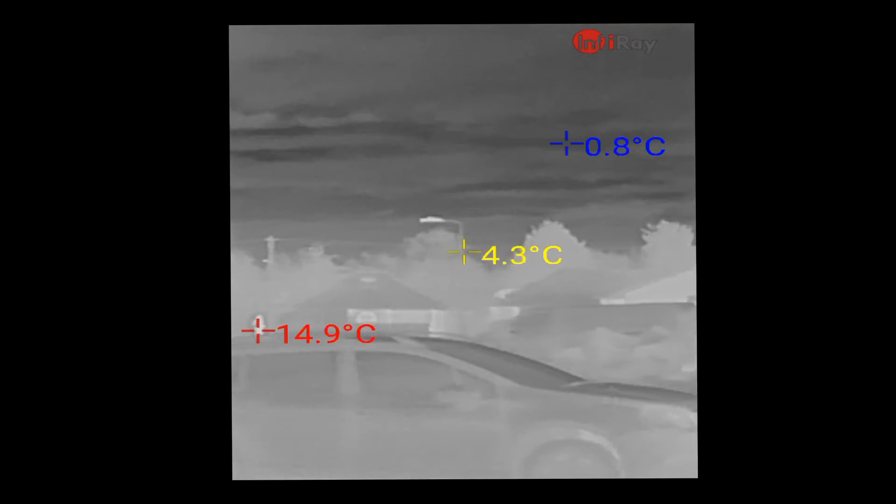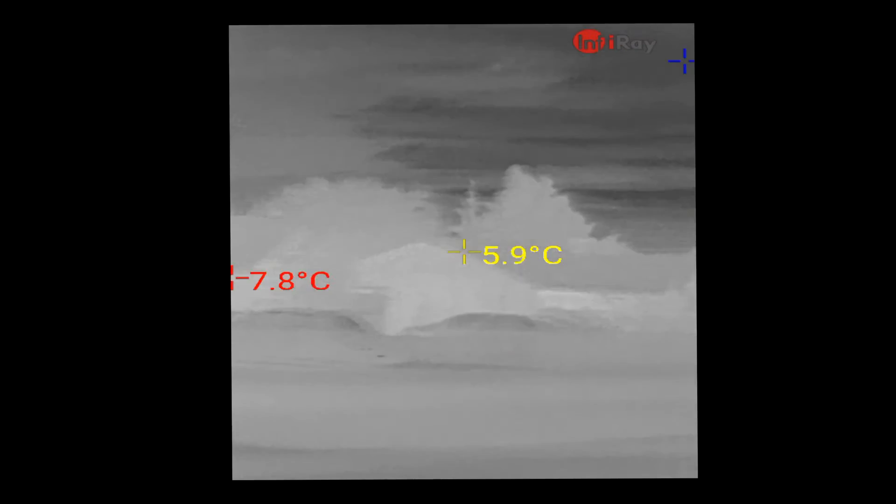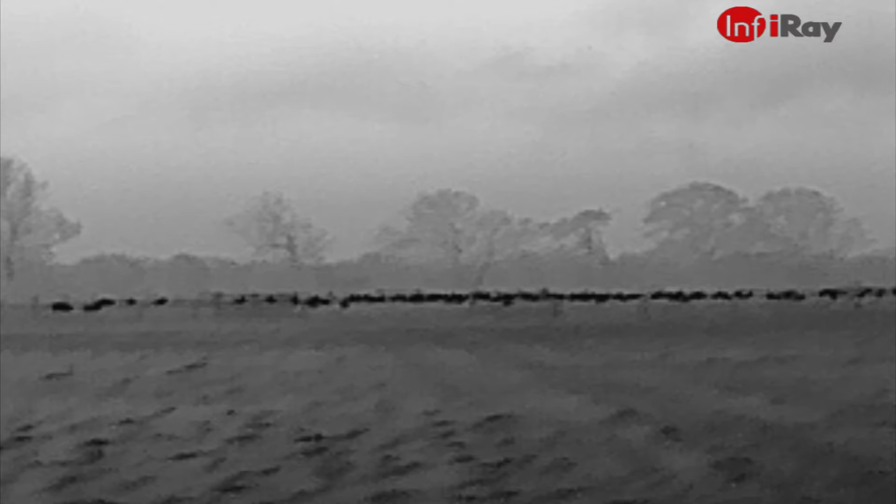This is a quick review of the iRay T2 Search, or InfineRay T2 Search, basically a Chinese thermal camera that competes with the FLIR units that plug into your phone. It plugs in via USB-C at the charging port, and it's a little tiny manually focusable thermal camera that uses its own app, which you can record videos with or take photos.